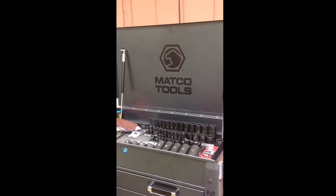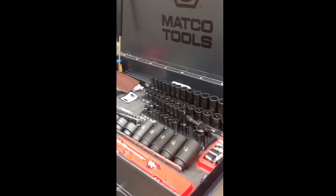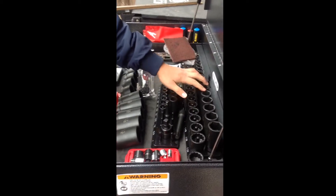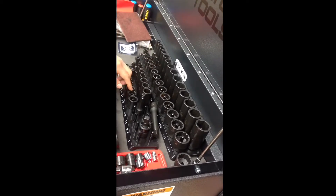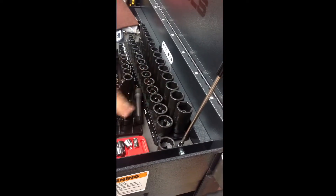Up top we have the half-inch deep and shallow standard set, and the standard 3/8 deep and shallow — this is just the set that runs off of this, but there's no more space.